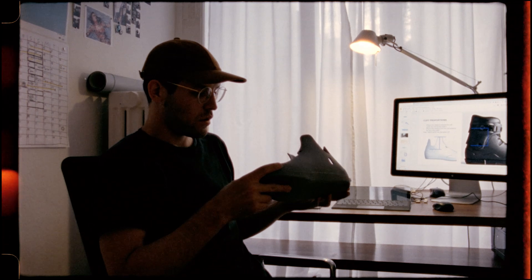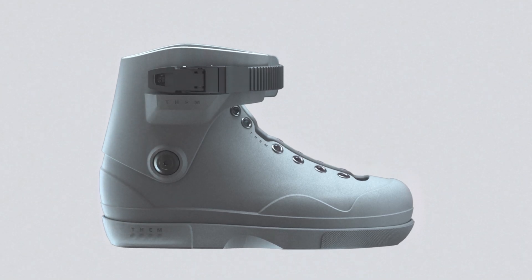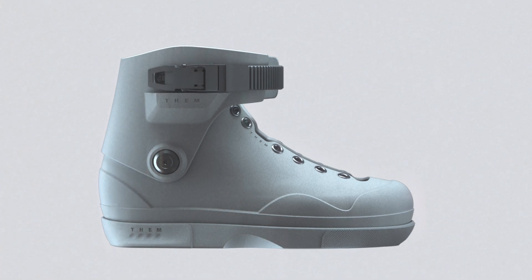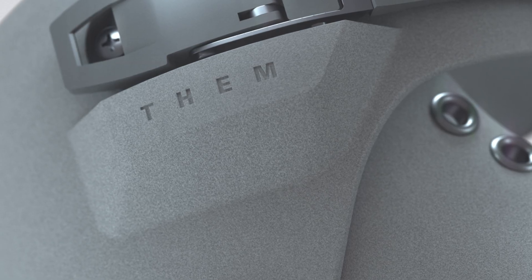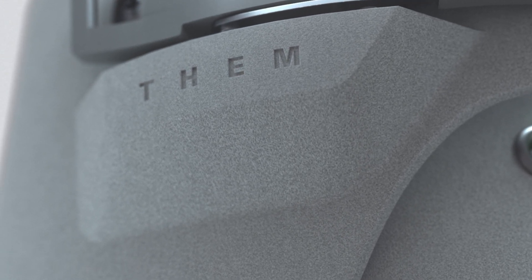Though the boot is comprised of complex technical factors, in the end we have a design that is simple, functional, and intuitive. The 909 was designed and developed by skaters for a modern era of street skating.